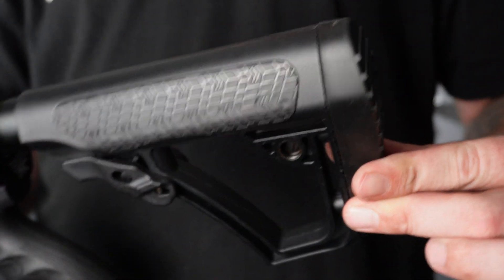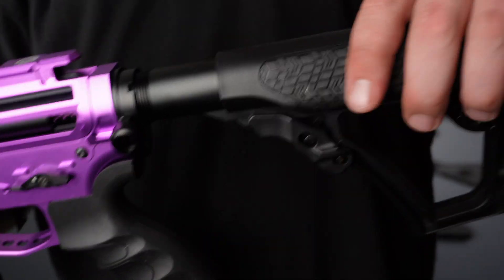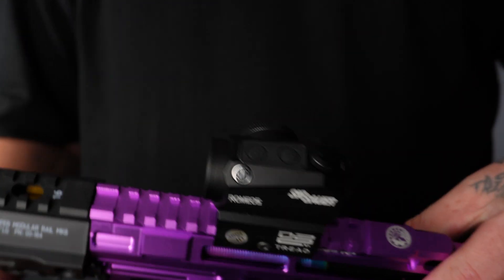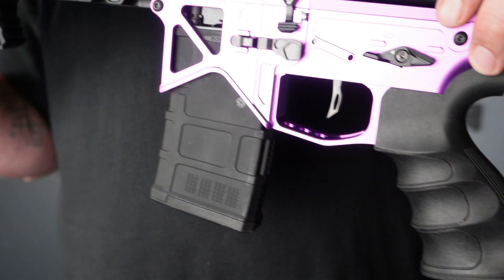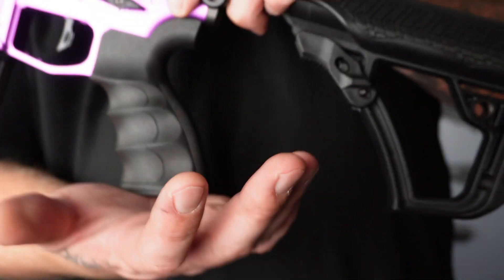The grip is molded so it's got a very nice feel — you ain't going nowhere with that on the back side. We have a General Defense stock with an X Power buffer tube as well. On top we have a SIG Romeo scope, a nice little mini SLR magazine, and inside the grip we have an SHS high torque motor.